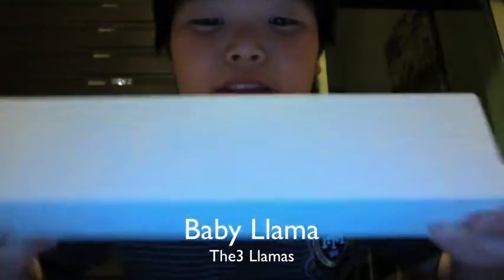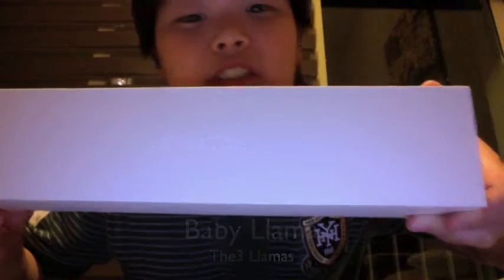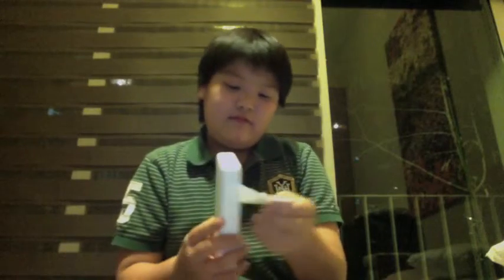Today we will be opening the Apple Watch. You can see there used to be plastic wrapping around here just to keep it safe. This is the inside — you will see a random box here. This is the Apple Watch, so let's open it. This is the case basically.